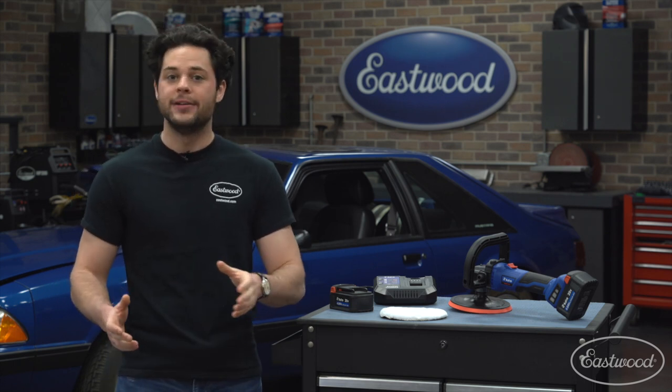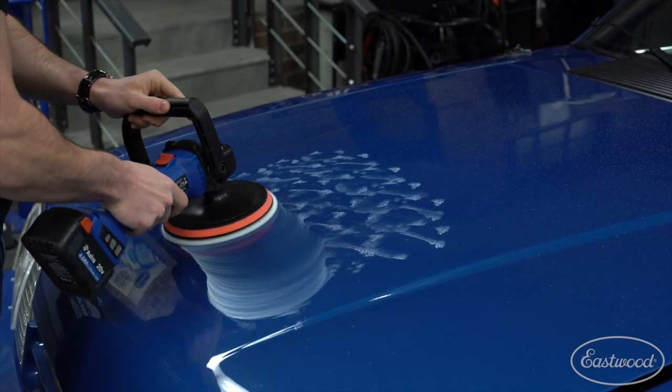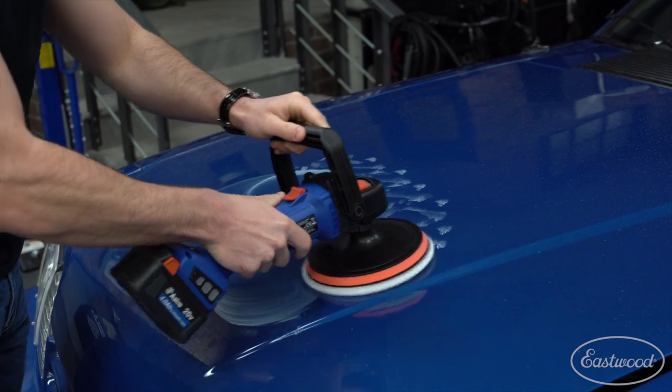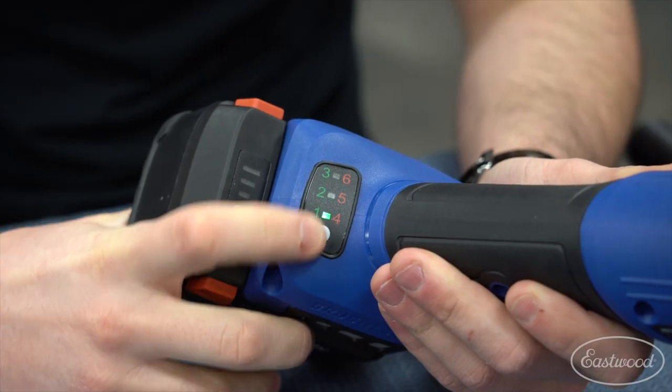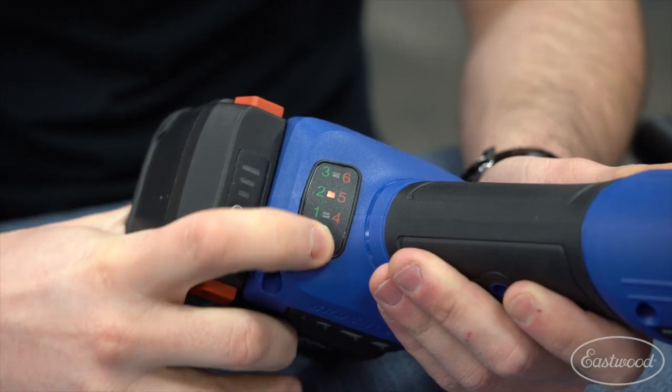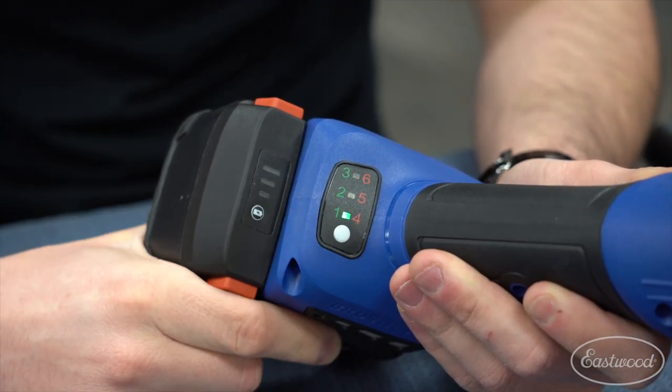You could do all that by hand, but going with something like this motorized 7 inch rotary polisher is going to be much much faster and easier. This polisher features a very powerful brushless 20 volt motor. There are six different speed settings — the lowest this can go is 400 rpm and the highest speed is around 2200 rpm.